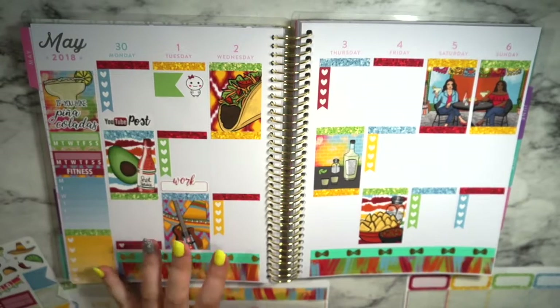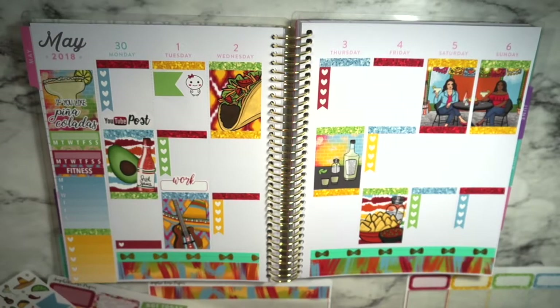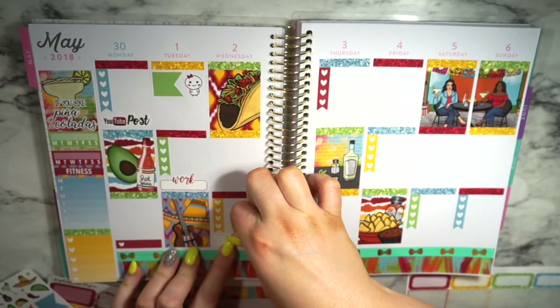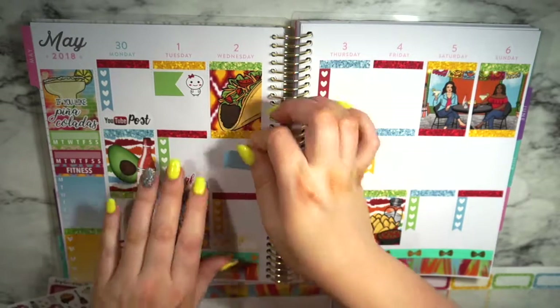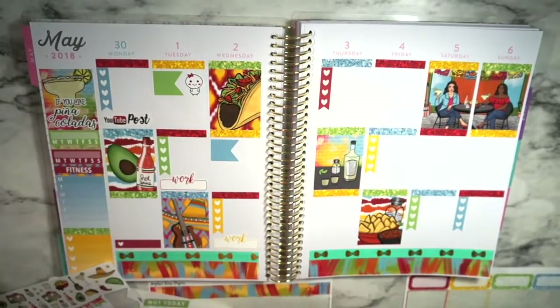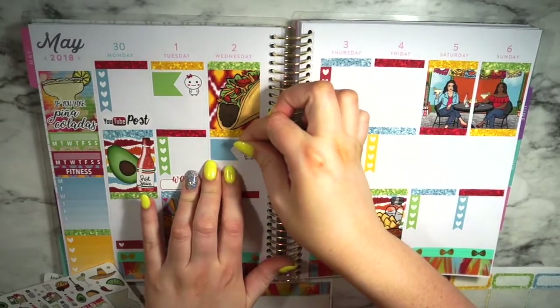I'll write on the flag what the sale is. That covers Tuesday for now, and then Wednesday I also work, so I'm going to do the same thing with the work label. And then So Cute Planner has Mellow Wednesday, so I'm going to take this blue flag and put it down right here. And then take a Mellow — the excited Mellow — since it is Mellow Wednesday.